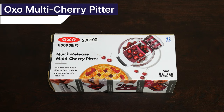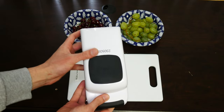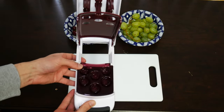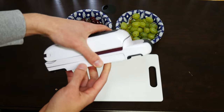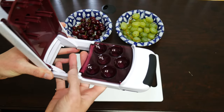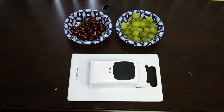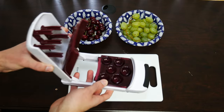Next we have the OXO Multi Cherry Pitter. This comes in at about $22 to $24. What's nice about this is it can be rested on the table — you don't actually have to hold it in the hand. It has a chamber that can hold six cherries at a time and pit all six. You would just press down and shoot the pits into the little box below the cherry holder. A disadvantage is that sometimes this chamber, because it's all made of plastic, can jam and sometimes be hard to press down.